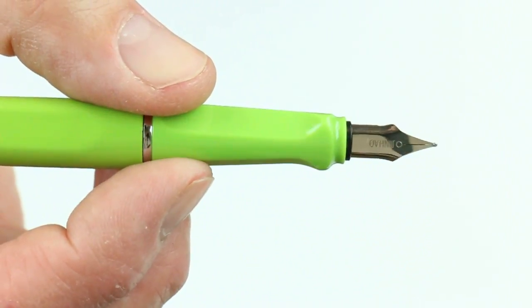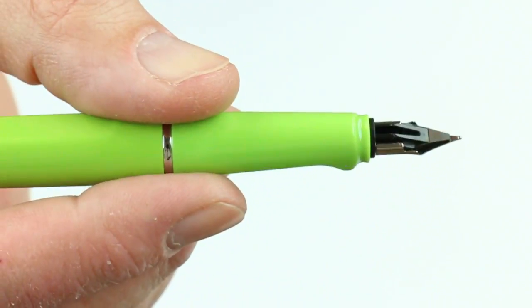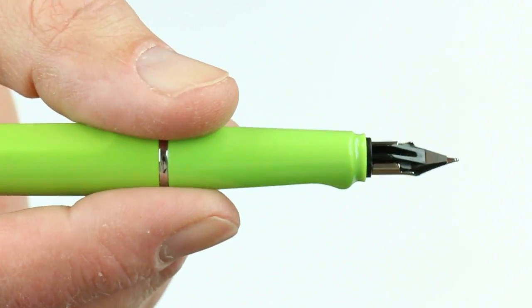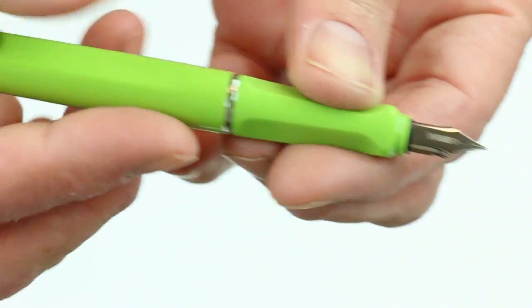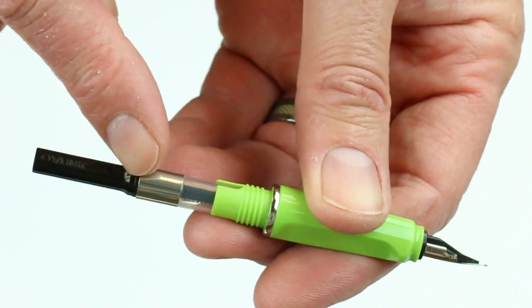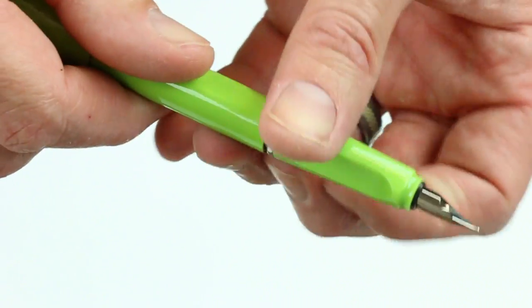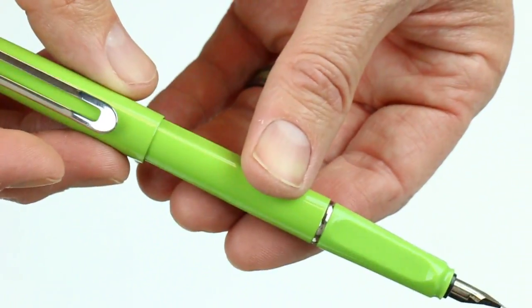It has a slightly different shape nib — a steel nib with the Jinhao logo engraved — and the feed on the back side of the pen. It's a cartridge converter style fountain pen. An ink converter for bottled inks is included with the pen, but you can also use ink cartridges as well.